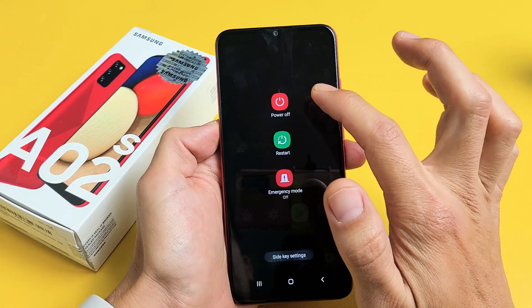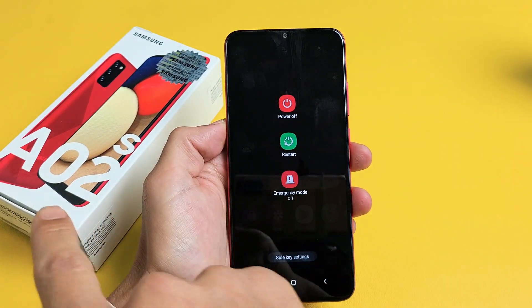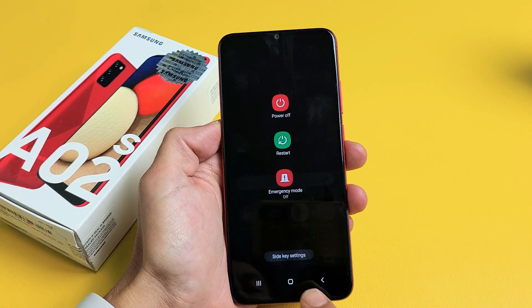I'm going to show you three ways how you can power off or restart your Samsung Galaxy A02s. Very simple.